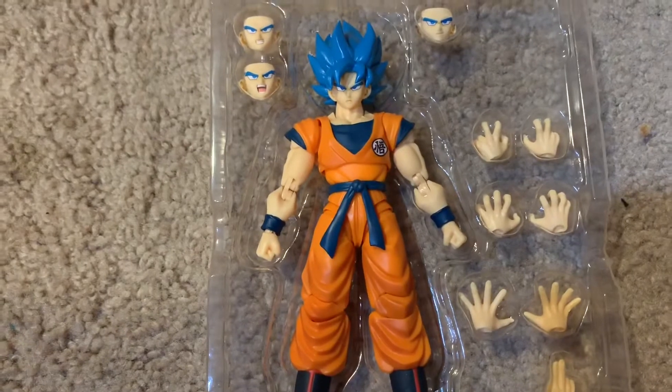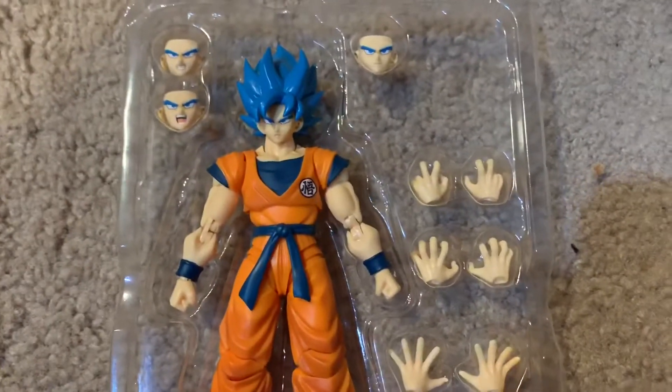For Majin Vegeta, it would have been very nice if they didn't screw that up. But anyways.